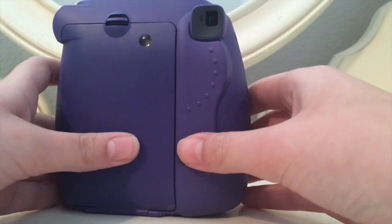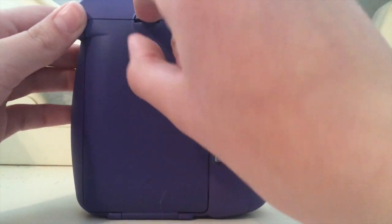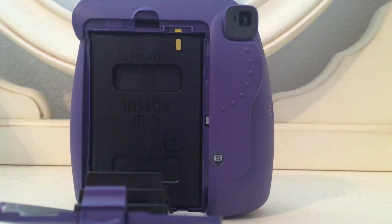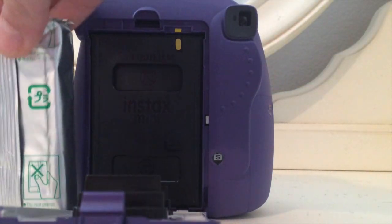Now it's time to show you where the film goes in. There's a little place — if you can see — this is where your film goes in. Each film, you can take 10 photos with.